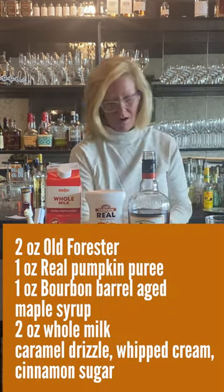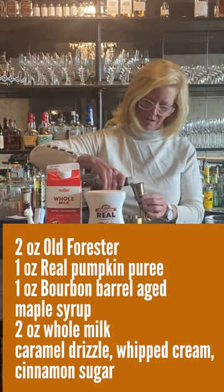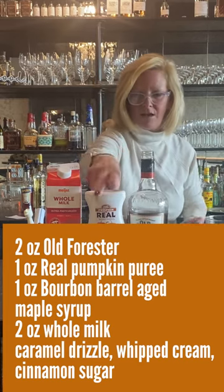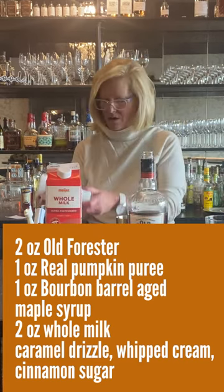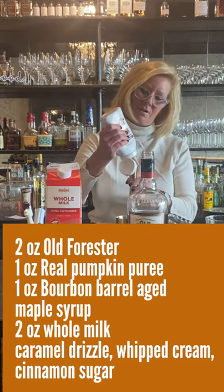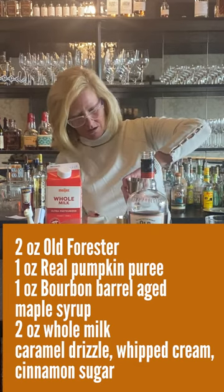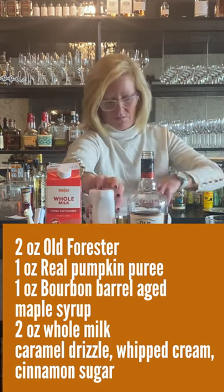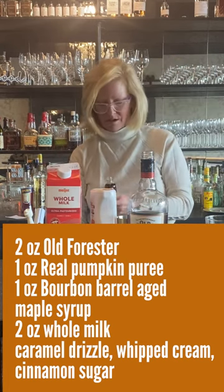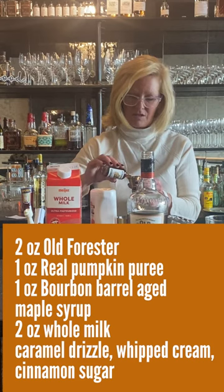I'm going to start with two ounces of the Old Forrester — very good stuff. Then we're going to do one ounce of the pumpkin puree, perfect for this time of the year. And we'll do one ounce of the maple syrup. This is really good stuff for making cocktails, especially this time of the year.